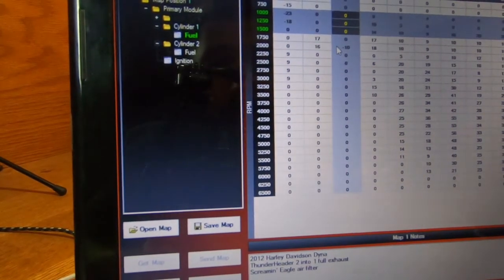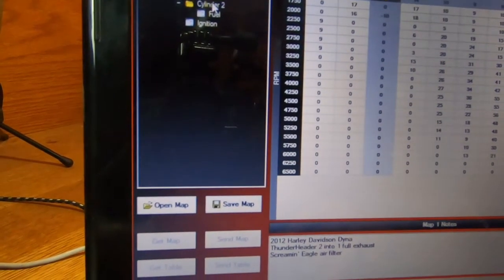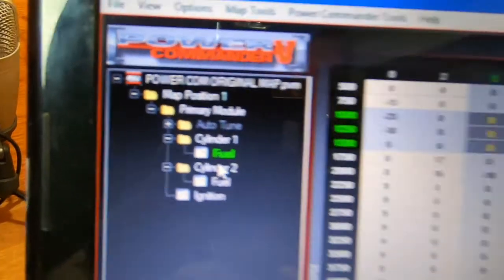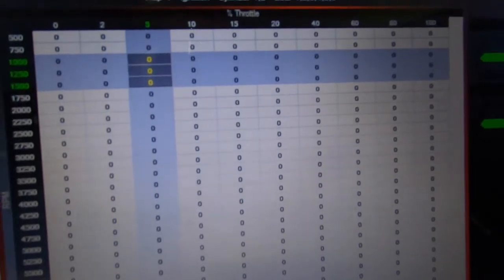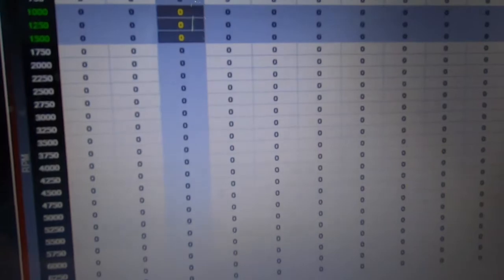I've got the Power Commander 5 open, we're on cylinder 1 and cylinder 2. Both have fuel maps on each side. If I go to the ignition, you can see that everything's zeroed out — the timing on the ignition has never been changed, it's stock. For a tuner, you'd think he would at least mess with it a little bit to see if he can get more horsepower out of it.